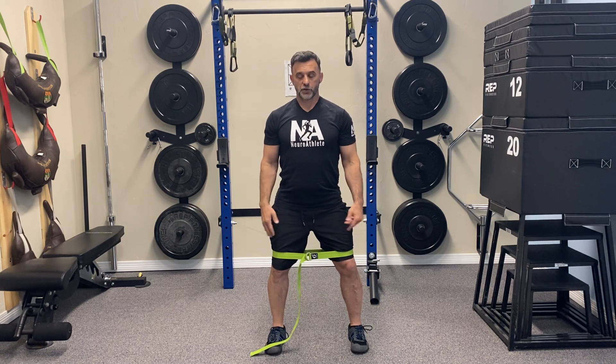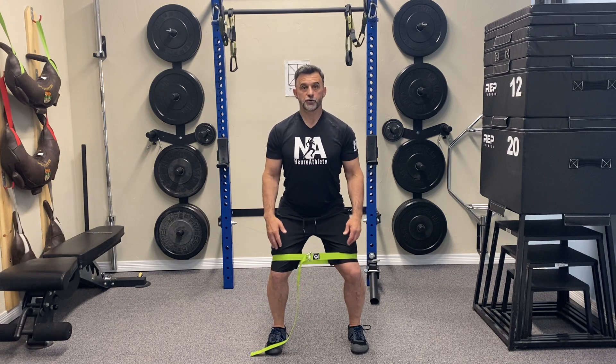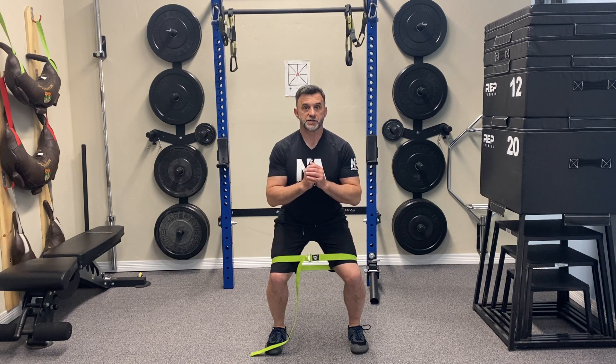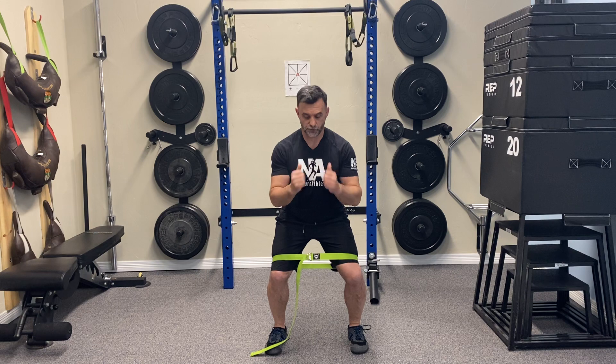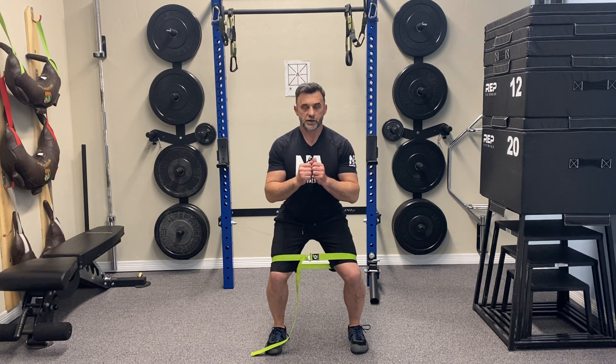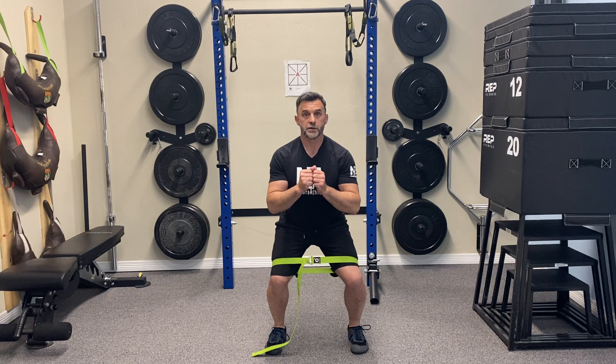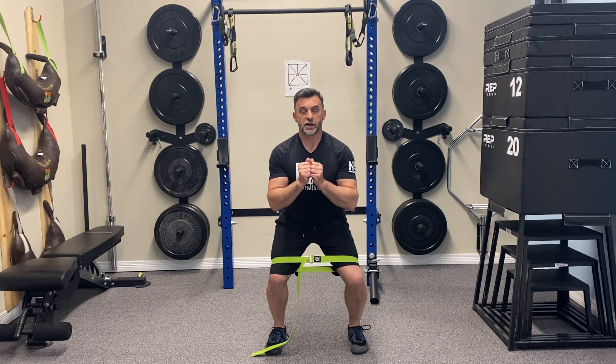Now we're going to go down to the last position, which is about a half squat. So we had soft knees, quarter squat, and now a half squat position — it doesn't have to be super far. In the same position, I'm going to do my three three-second bursts, pushing out trying to break this strap. I should feel everything engaging back here. Relax. Come down again to the half squat, three-second burst, pushing as hard as I can that's pain-free. Last one — pushing out for three seconds.